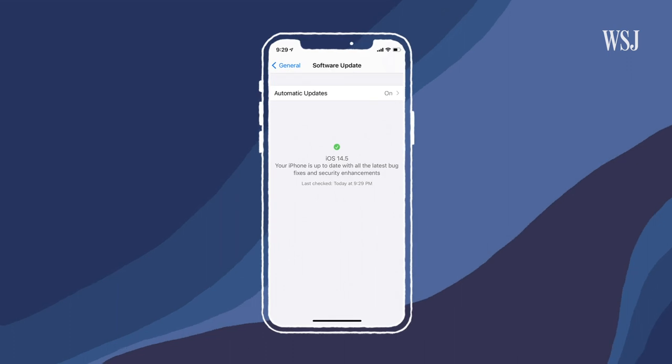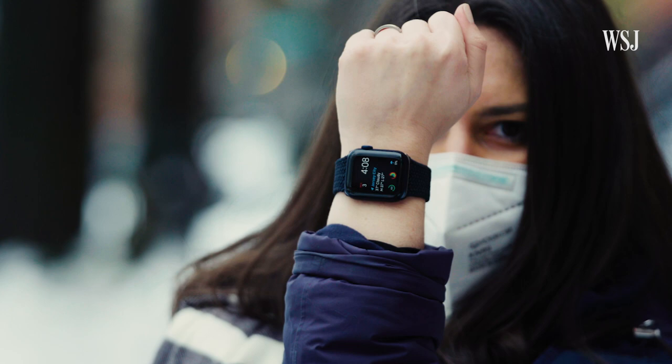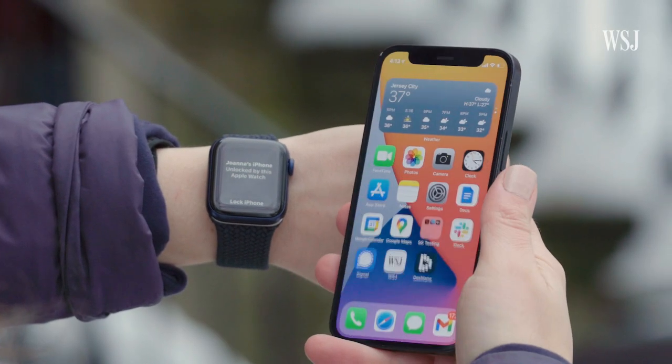If you wear a mask and you have an iPhone with Face ID, you know this standoff very well. But that might change for you soon. A new update to the iPhone, iOS 14.5, is going to have a special Face ID unlock trick — you just need one of these. If you're wearing an Apple Watch, your iPhone can unlock without seeing your full face.